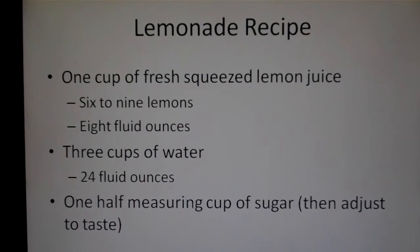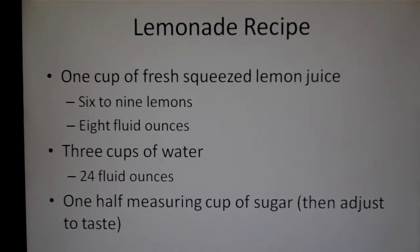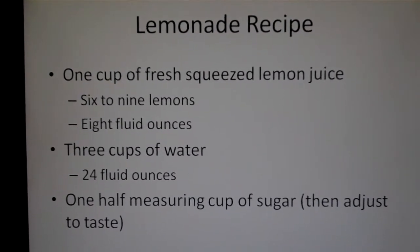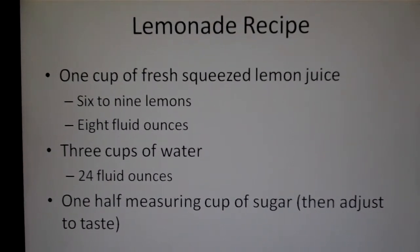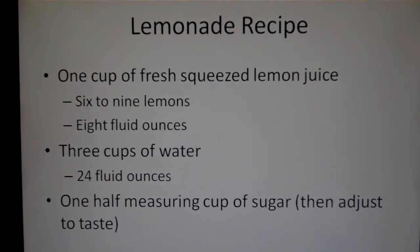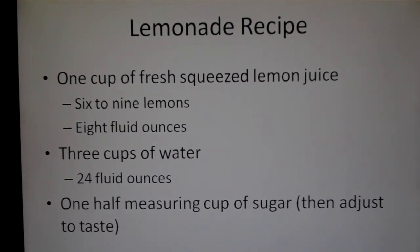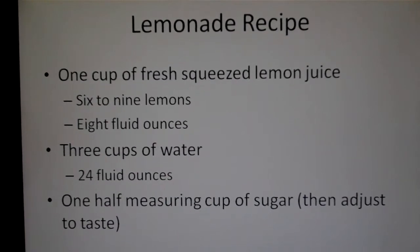After I finished the lemonade video, I realized that I showed you two cups of water when it really should be three. When I made the lemonade, it was just too tart. So here's the correct recipe, just in case you want to try fresh homemade lemonade yourself: one cup of fresh squeezed lemon juice — that's six to nine lemons, and that's eight fluid ounces in a cup.